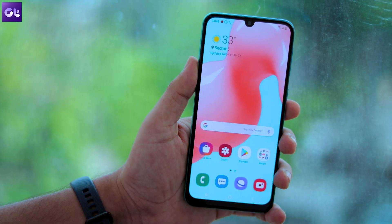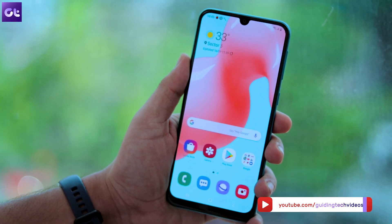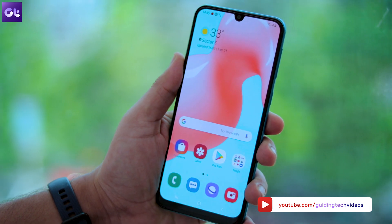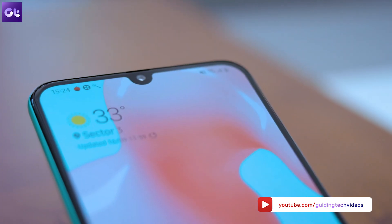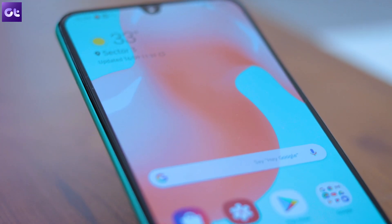Well, that wraps it up for this video. As always, you'll find links to all the apps mentioned in the description down below. Don't forget to hit the like button if you discovered some new apps today, and do share your favorite apps with us in the comments below. That's Abhijit signing off — I'll see you guys in the next one!